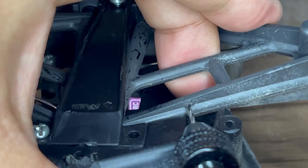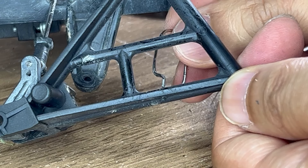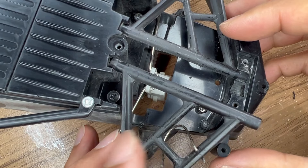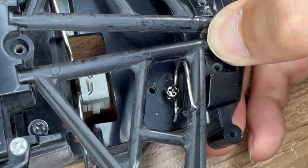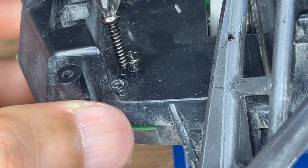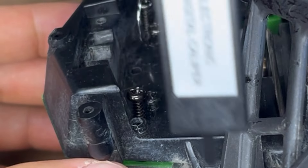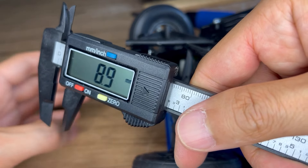We'll find a way to mount that spring on the suspension arm. While the first screw keeps the spring in place, we need a second screw as a suspension arm stopper. I can then adjust the travel by controlling the length of the screw.